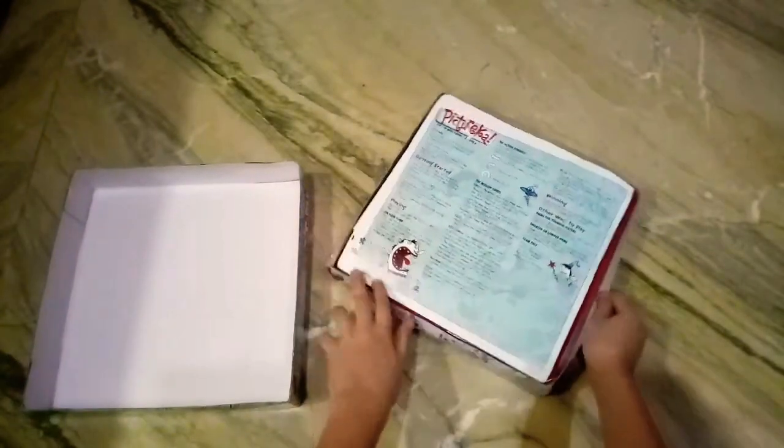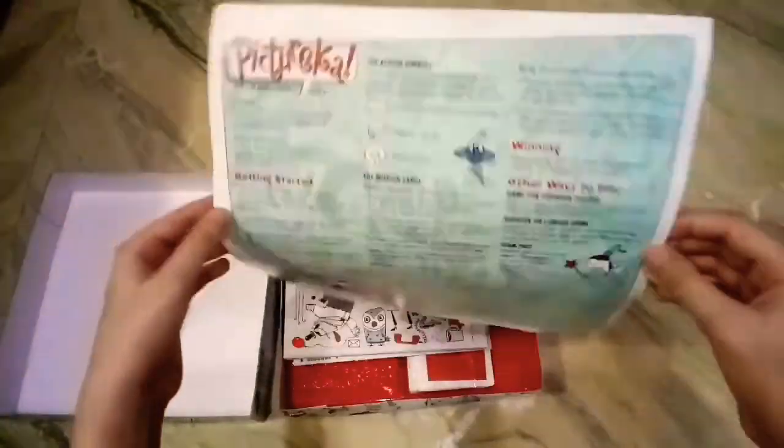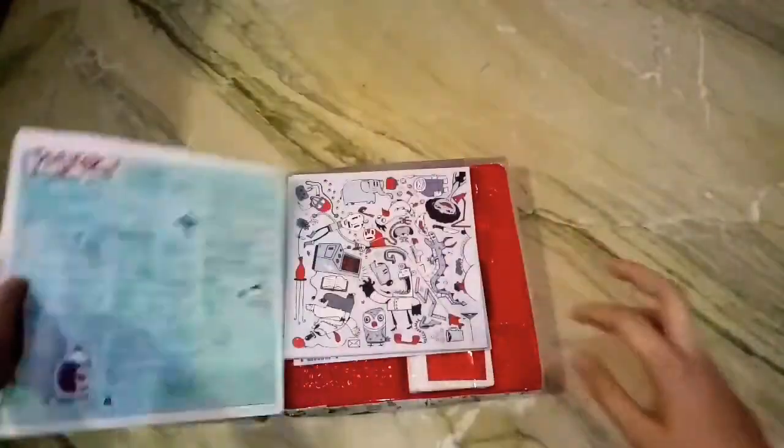Okay, let's open this up. Here we have instructions. I've played this game before at my cousin's house, so I don't need to read the instructions, but if you want to read them you could. I'll keep them away.